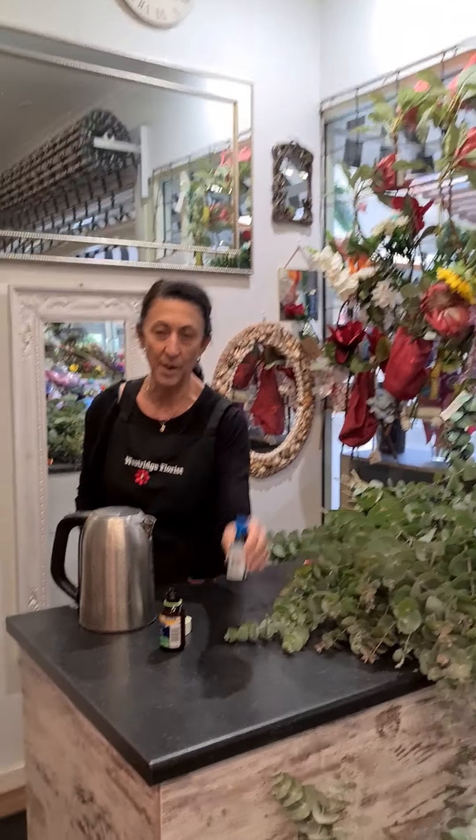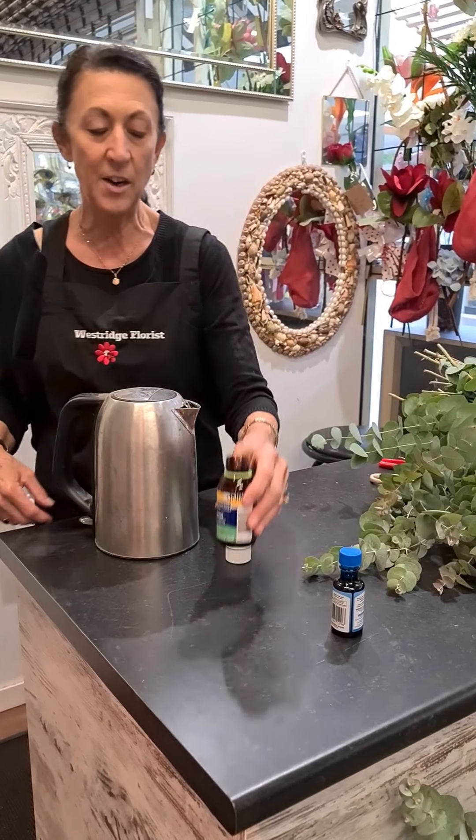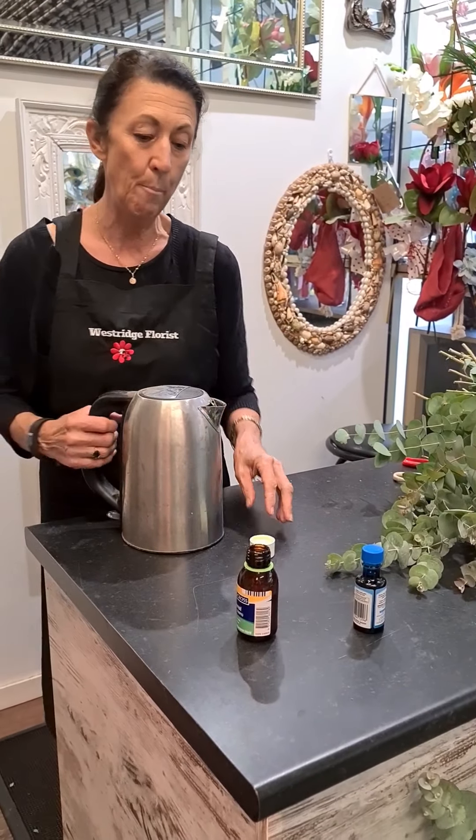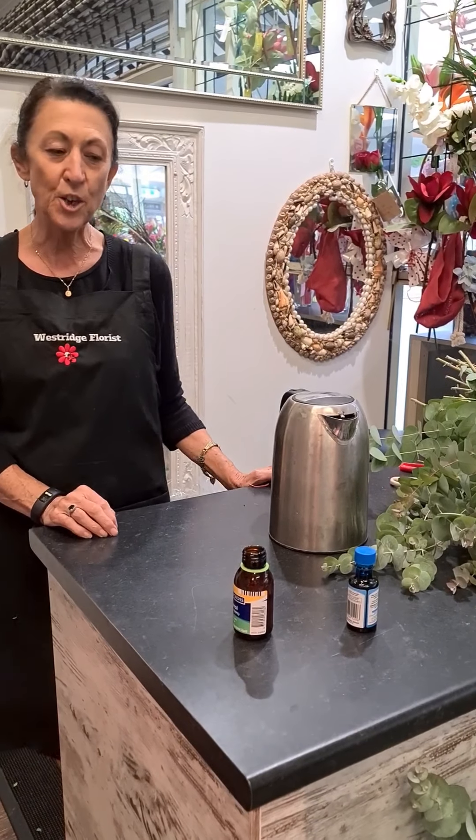So what you'll need is food dye — ordinary food colouring is fine — and you need glycerine, which you can purchase at supermarkets and chemists. So it's one to three.